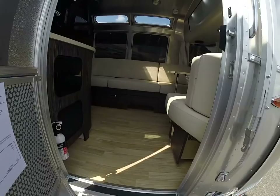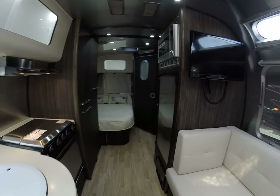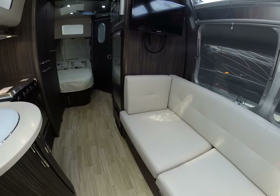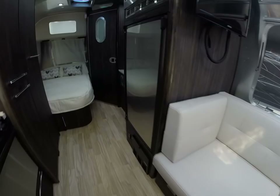The interior decor on an International Signature is going to stay the same for 2017. We have the oyster ultra leather, but it's also available in espresso — a color very similar to the ebony cabinet color — and salsa, which is a reddish tone that's extremely popular right now.